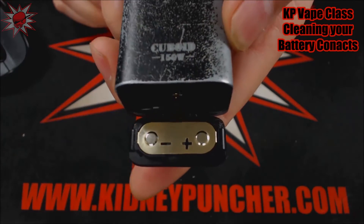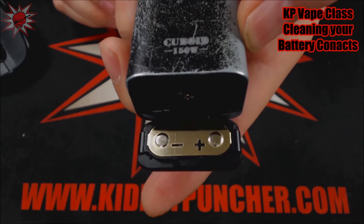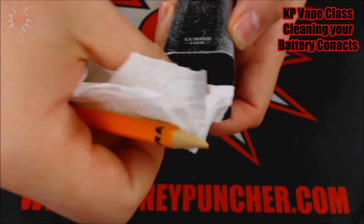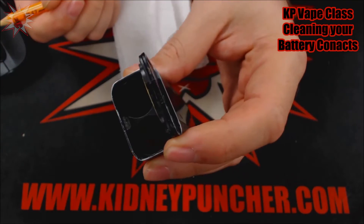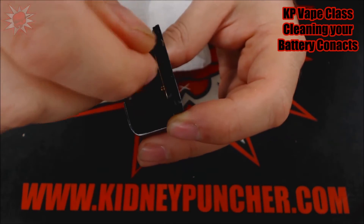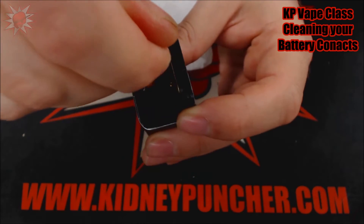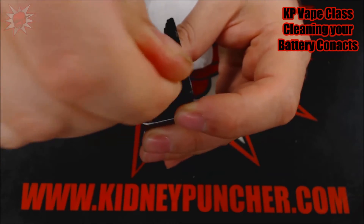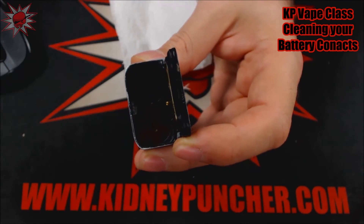So now as you can see, my contacts are completely clean. And the other benefit of this — because yes, I could have just used the paper towel and wiped this off — but how are you going to get all the way down in there and clean those contacts? That's where the pencil comes in handy. You can just go in there and hit your contacts a little bit with the eraser and you'll get nice clean contacts.